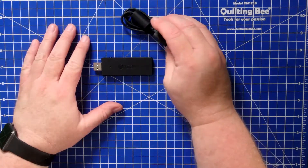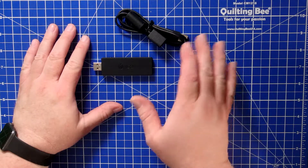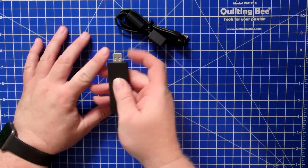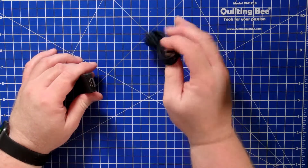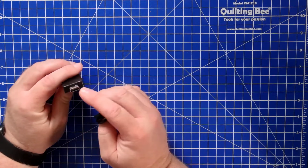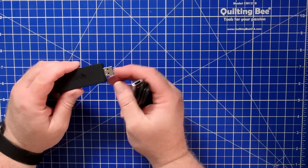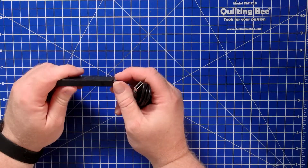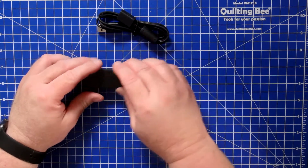This device comes with a USB extension cord, which allows you to plug it into a USB port that may not have as much room around it. Typically with devices like this the footprint is a little bigger than a normal USB plug, and sometimes if you have a tight fit near your USB port you can't connect it or you have to unplug other things — so that's why it comes with this extension cord.